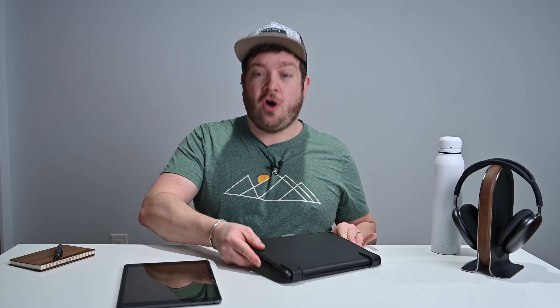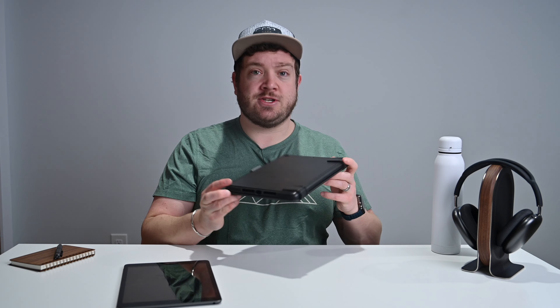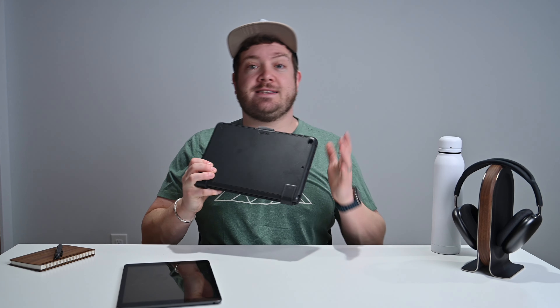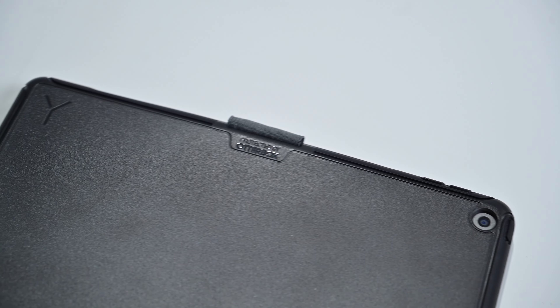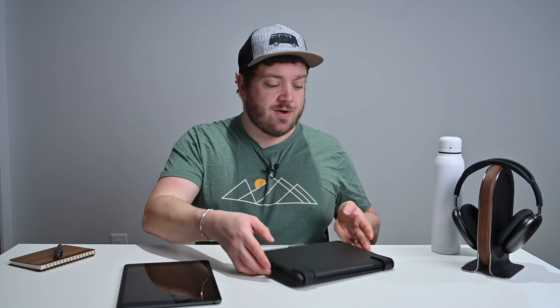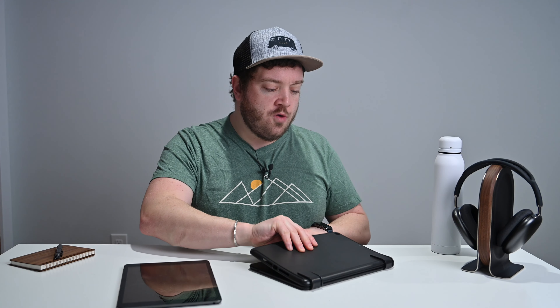It's a pretty compelling option for a lot of business users as well as students — that education market is really going to love this. I've been using the Bridge 10.2 Max Plus for a couple weeks now on my entry-level 8th gen iPad. This is their first OtterBox collaboration — OtterBox made a strategic investment in Bridge in late 2020, and this is the first product to come out of that. The entire unit and case gives you four feet of drop protection, meeting mil-spec standards.